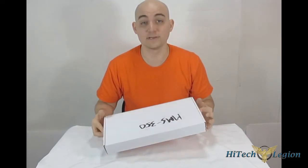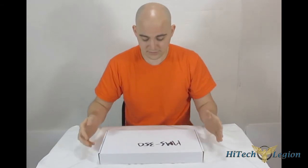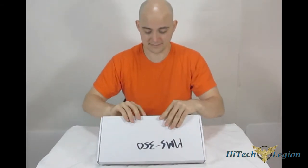Unfortunately, I do not have a retail package to show you as they sent me a sample. So I got the next best thing, the actual product itself.